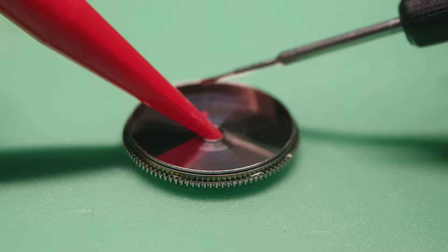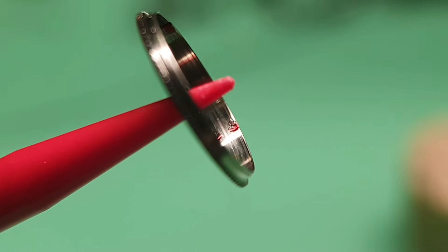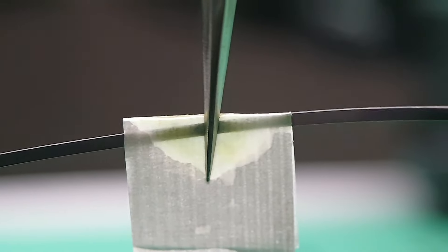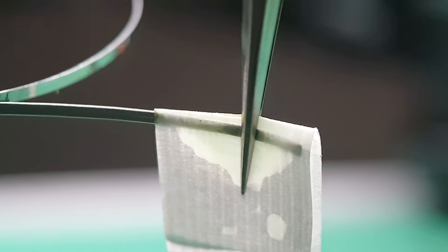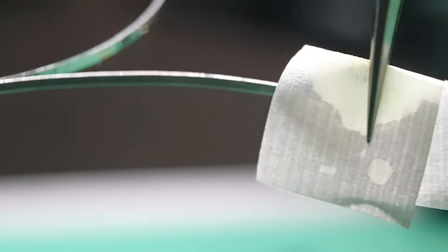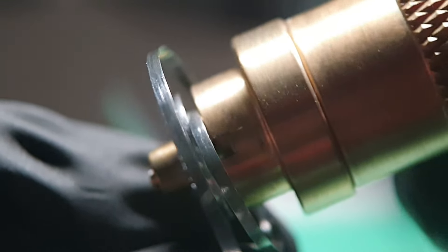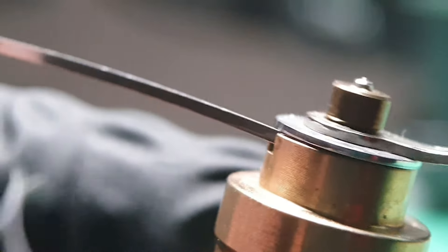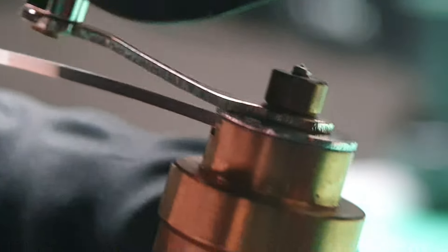I always change to fresh new finger cots before dealing with all clean parts. New finger cots and I am ready to go. This is the braking grease — I put on altogether five spots. For the mainspring I am using Moebius 8200. This mainspring winder helped me wind the mainspring and transfer it into the barrel.